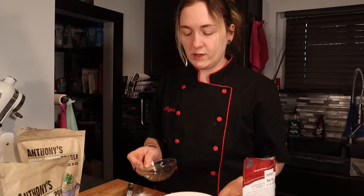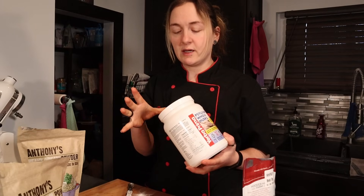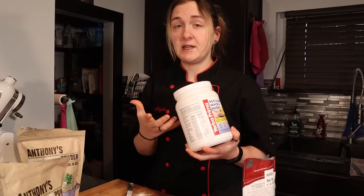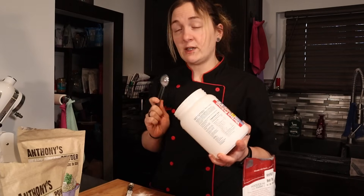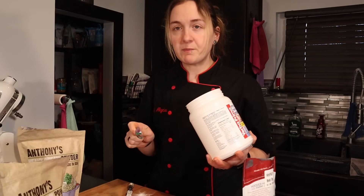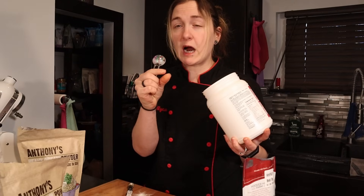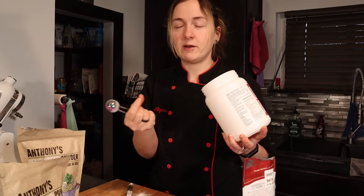Now I'm using psyllium husk. This gives a fluffy structure to our baked goods. I use it in my donut recipe and I've seen it in several paleo bread recipes. It gives a lightness to it. I tried making it without it, but when I was proofing this loaf, the allulose leaked out of the egg white. So the psyllium husk keeps the allulose inside your loaf of bread. Without it, it ended up getting super hard and almost rubbery on the bottom of the loaf.